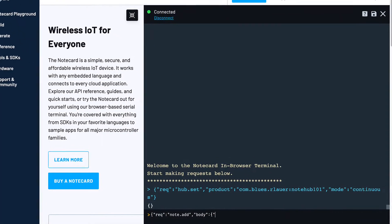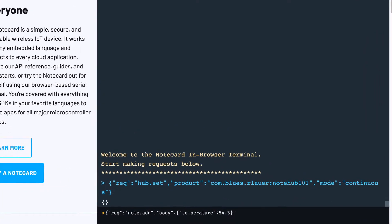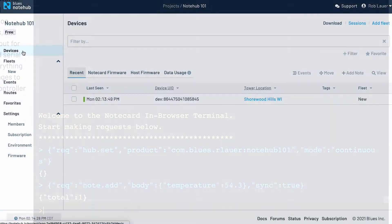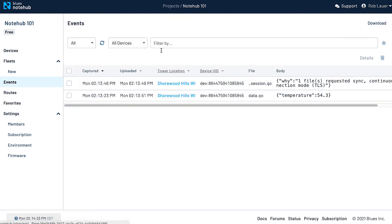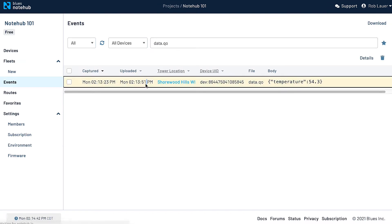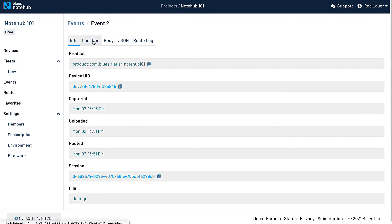After you've set up your NoteCard and sent your first note to the cloud, you might be wondering where exactly that data lives. All of the notes you send to NoteHub show up in the Events window. You can view a list of all notes or filter them by the options provided. Likewise, you can view the details of an individual note to see metadata like timestamps and cell tower locations that were sent as part of the note.